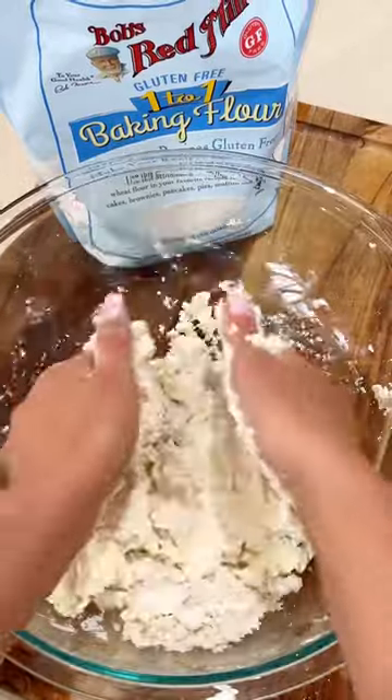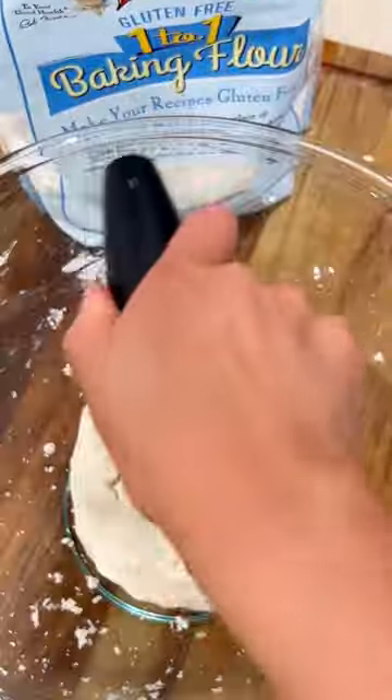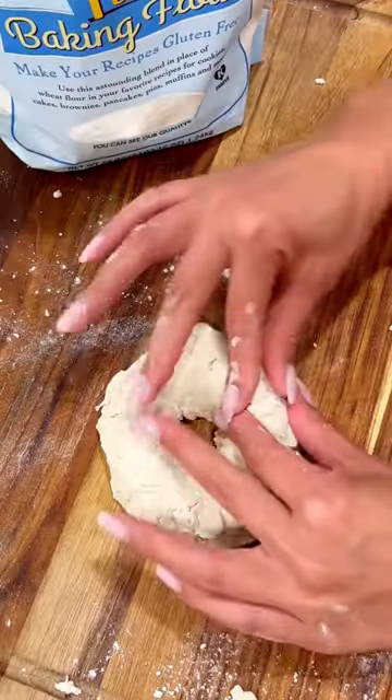Mix until you form a dough ball, then cut into four even pieces. Roll into a long piece and connect the ends to make a bagel shape. You can also use a donut pan to help with the shape.